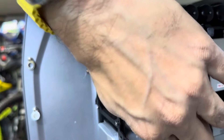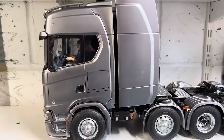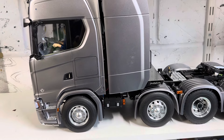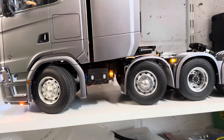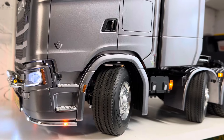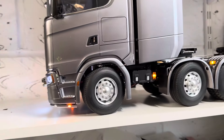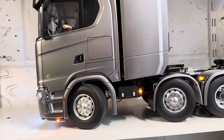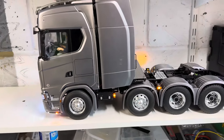I'll turn it on to show you. I've also got multi-functional steering on this one. So if I quickly show you the steering now — see how much steering we've actually got — it gives you a lot more steering on both the front and the back. With the Tamiya standard one the back wouldn't steer as much, but now as it steers to the side it gives you a much tighter steering angle.